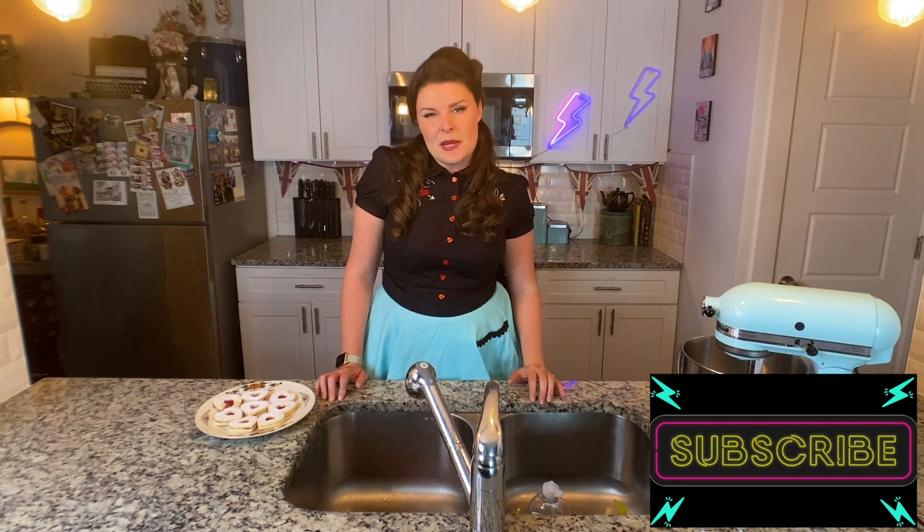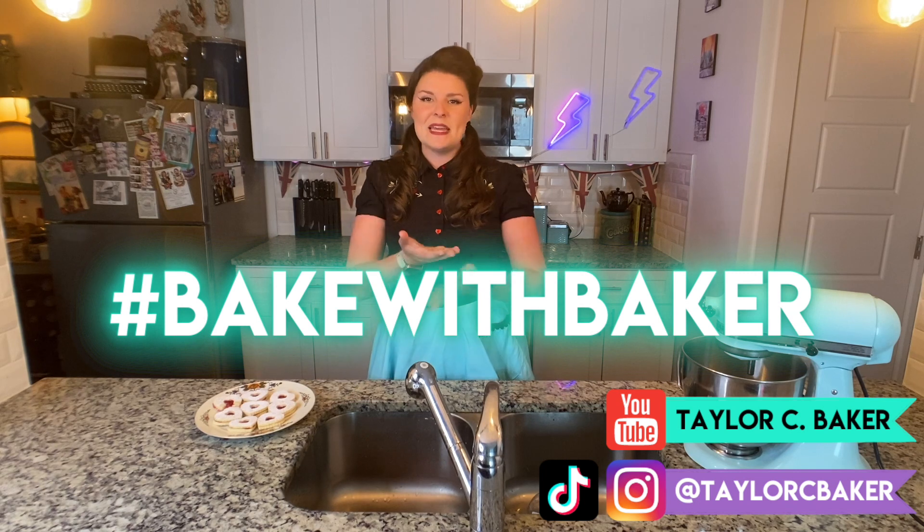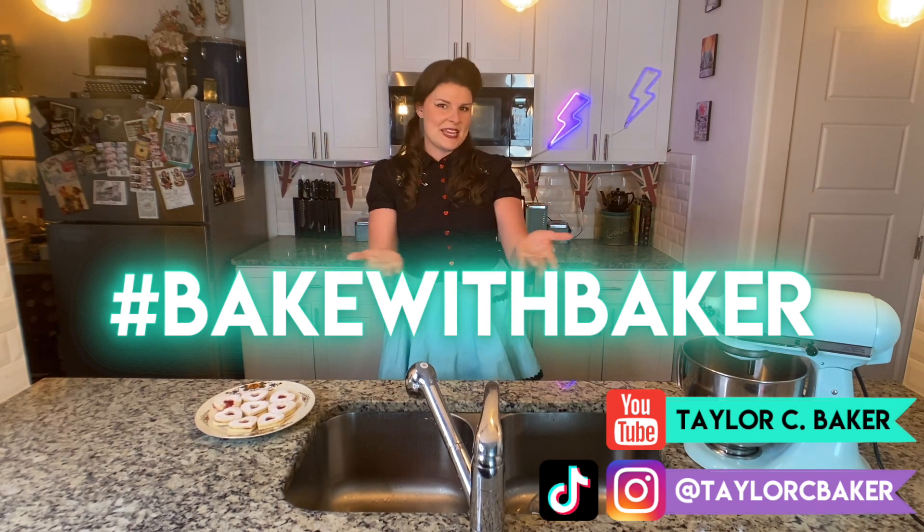These were a big hit, and I feel like I'm finally starting to live up to my namesake because my bakes are not only starting to taste delicious, but look delicious as well. Thank you so much for watching The Great Taylor C. Baker Show. Be sure to hit subscribe and follow along with all of my baking misadventures. If you bake anything from my show, be sure to tag me at Taylor C. Baker on all the socials and use the hashtag Bake With Baker, so I can follow along with all the magic you're making in the kitchen. Cheers!